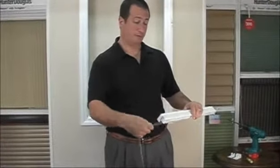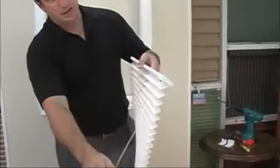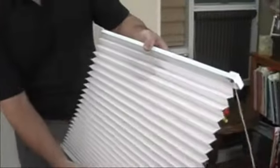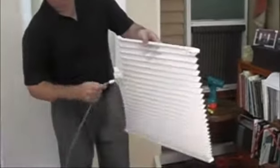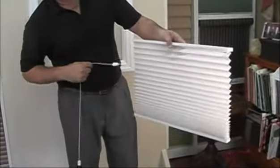When you receive your shade and take it out of the box, it's going to look a little something like this with the cords wrapped around the shade, so just unravel your cords. This particular one is the Classic Satin Whisper White. The Whisper White has the same color on both sides, a matching aluminum head rail, top rail, bottom rail, and a heavy duty cord lock for many trouble-free years of operation.